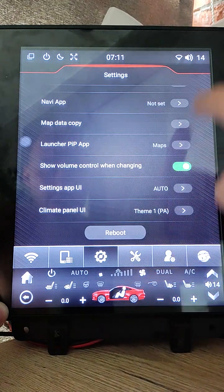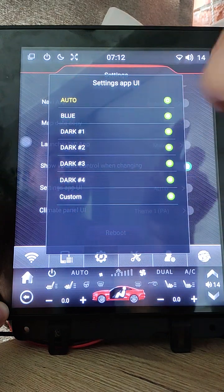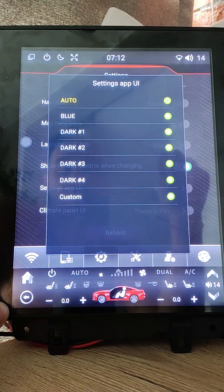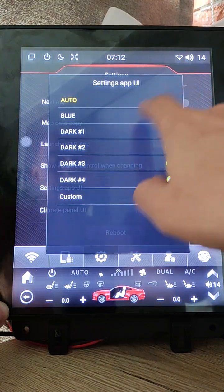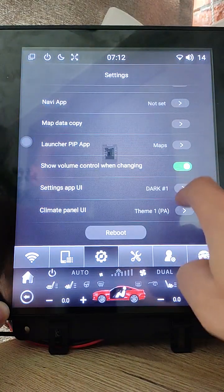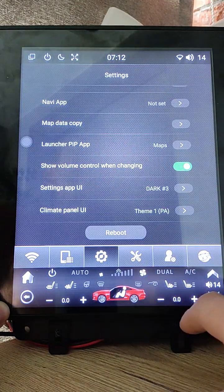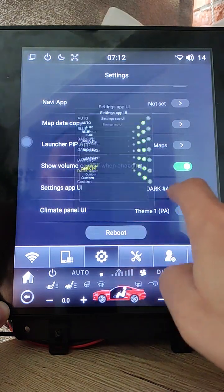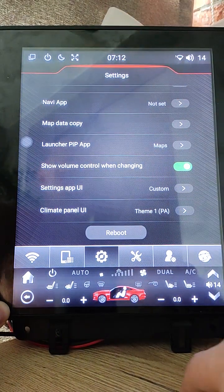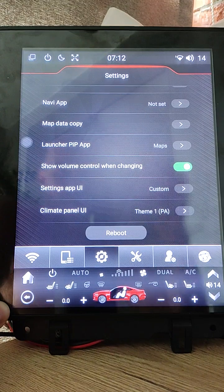You can also change the layout background for the settings app. Auto mode will change the background with day and night — when headlights are on it displays one background, when headlights are off it displays another. You can also select a fixed background: blue, dark one, dark two, dark three, dark four. And you can set a custom background — I use a custom picture for the UE team, but you can change it as you like.